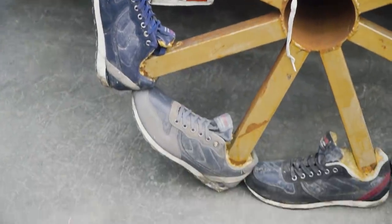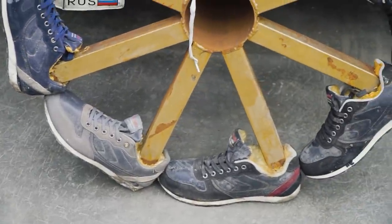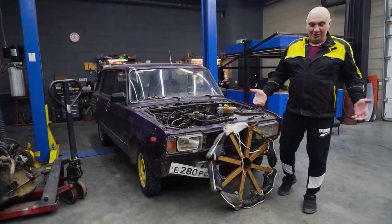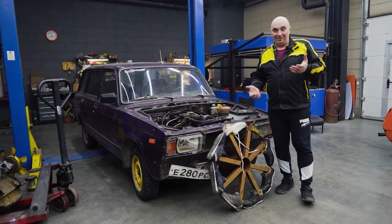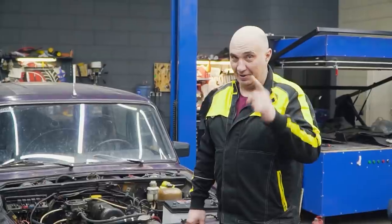We had a ton of fun with these. Everybody was thoroughly amused. Anyway, why don't we try making something big that looks like a daisy butt made out of wheels for a car? Let's do this.